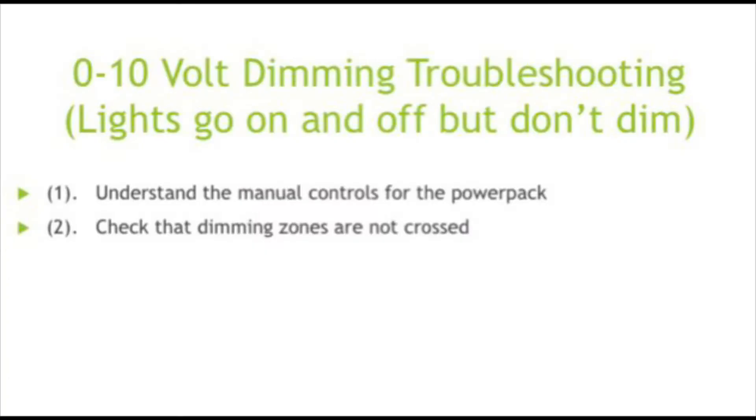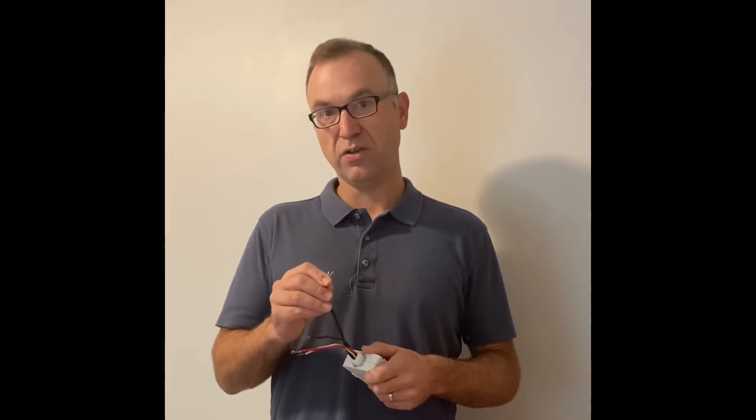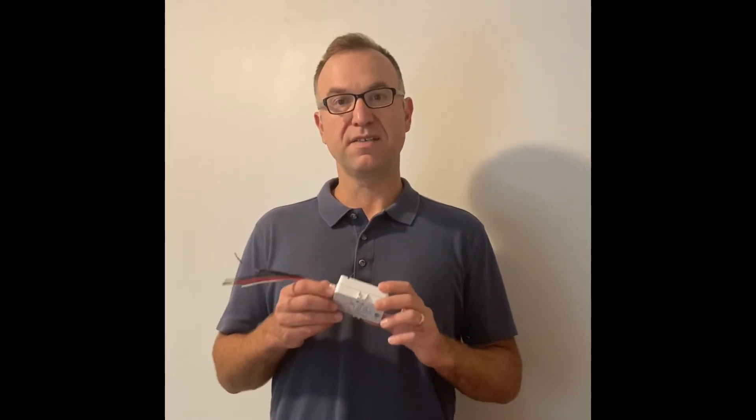The second step: let's say we have a room that has two zones and one of them doesn't dim. We want to manually dim it at the power pack and watch what happens with the lights. Because what could be happening is one of the zones — let's say zone one — the 0-10 volt input could be going from zone one and be connected to a zone two power pack. We see that happen sometimes, so that's just something you want to check.